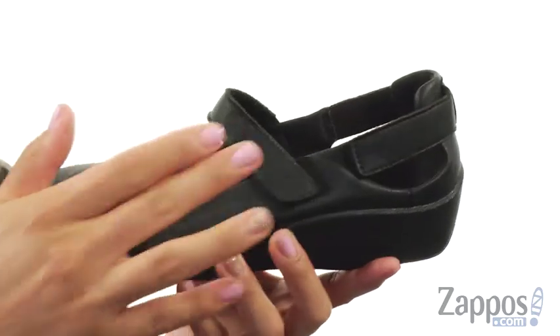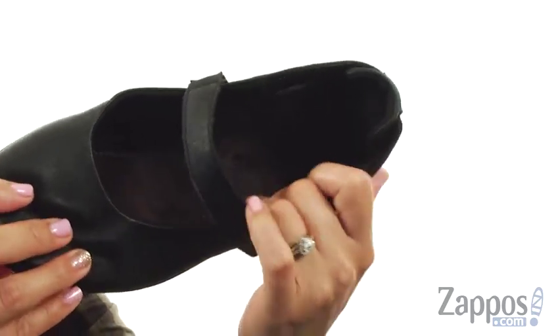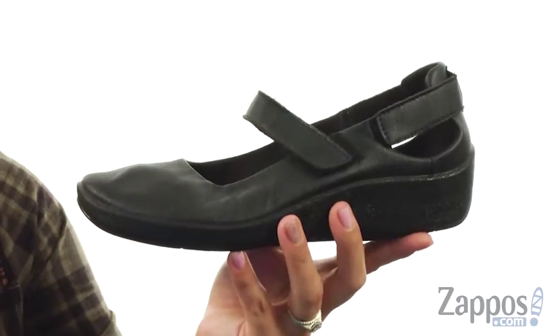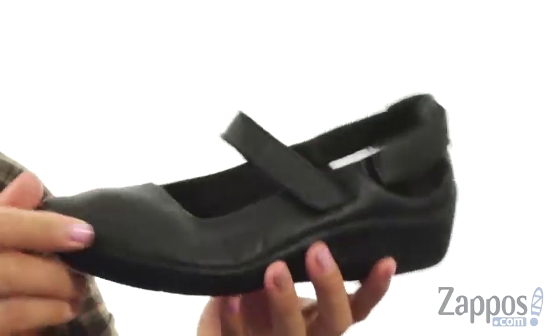There are two hook and loop straps for easy on and off, and on the inside it's lined with soft textile lining. It comes with a removable Arco Pettico patent twin arch stem which supports the arch — so amazing. There is lots of flexibility and at the bottom there's a durable polyurethane outsole.